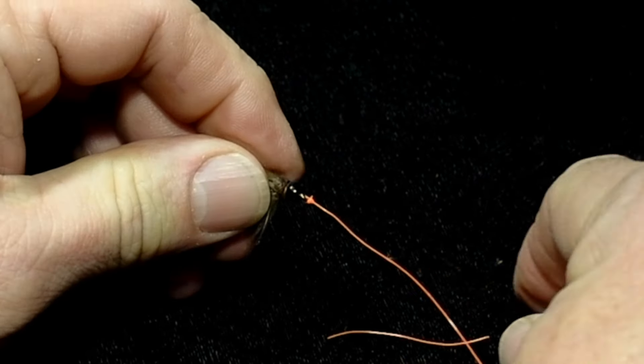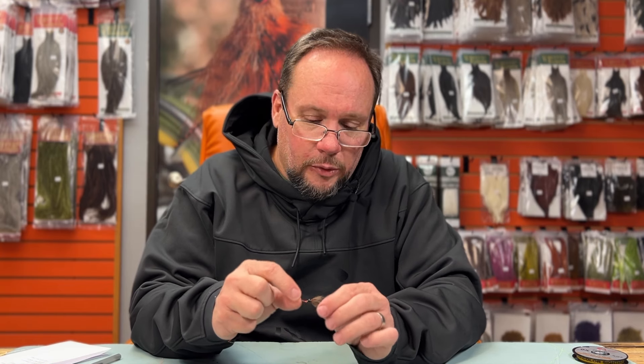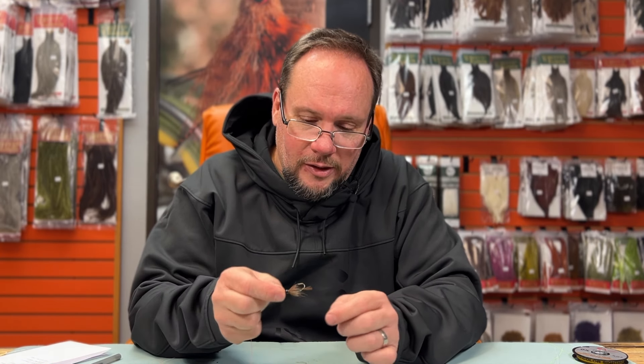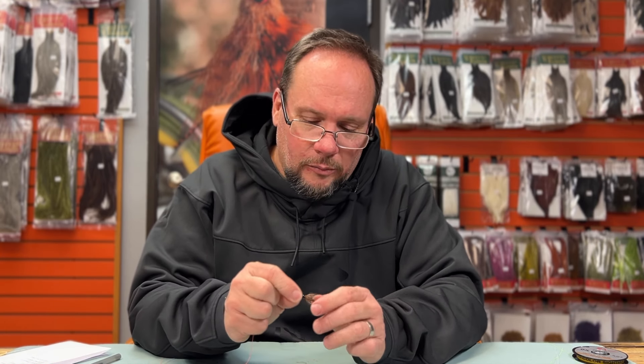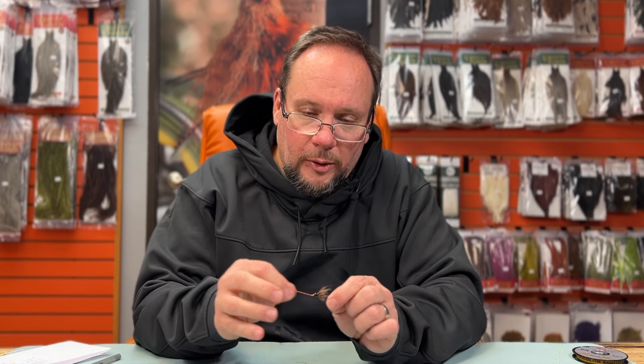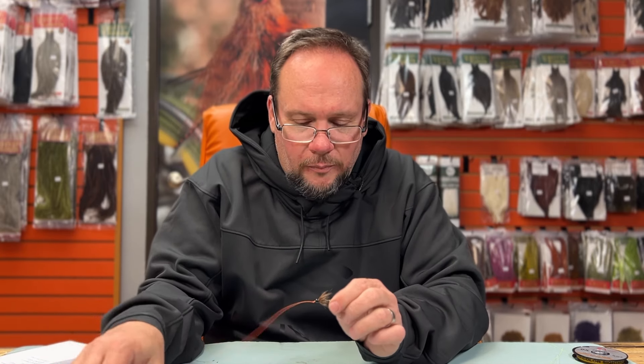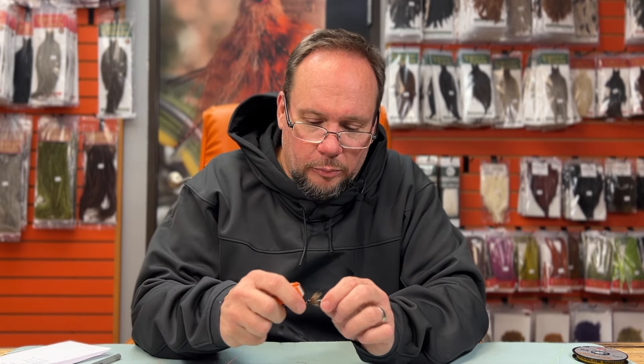If you're fishing a big fly you don't have to trim the tag — if it's short, it's not a big deal. With a fly this size and clear tippet, honestly half the time I probably wouldn't even trim it off. Fish don't care about the long end, and they won't care about that short end either. So that's a standard clinch knot.